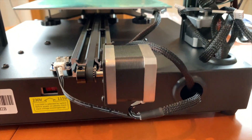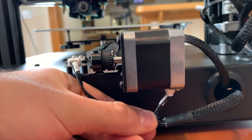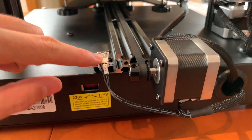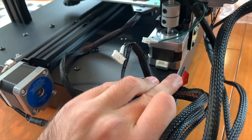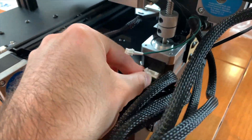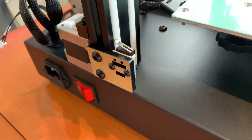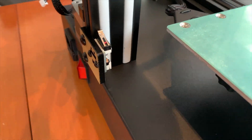The next step will be to connect the cables for the Y-axis motor as well as the sensor. In our case, the cables were already connected. Finally, we'll connect the Z-axis motor and the Z-axis sensor. You will find the sensor for the Z-axis here in the front of the printer.